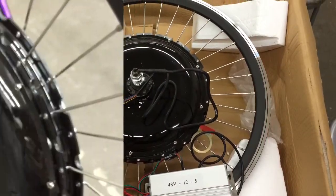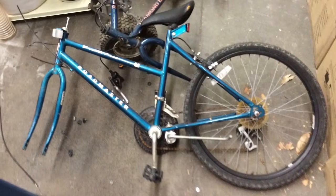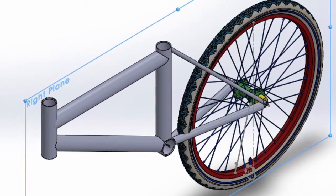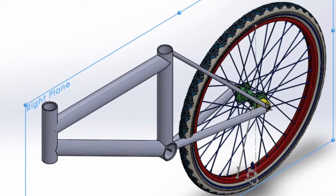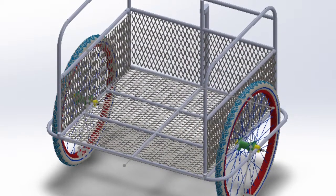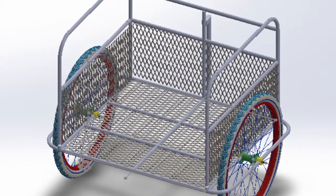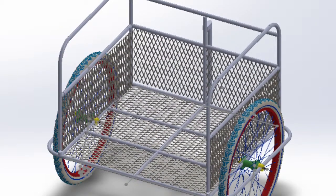Our project combines the efficiency of an electric car with your standard bicycle. However, our project builds on a bicycle with the addition of another wheel in front and a large cargo basket. The basket can be used to carry groceries to and from local areas, just as a regular automobile would.